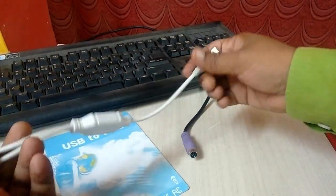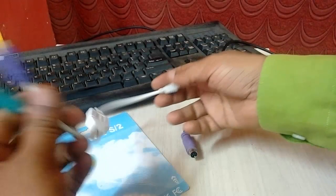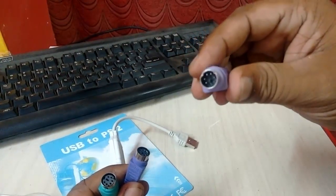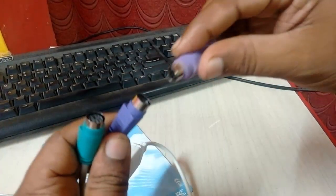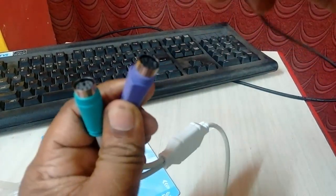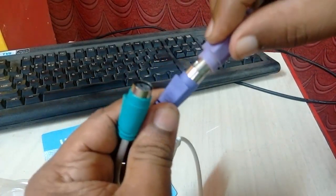This has two connectors — one for mouse and one for keyboard. It's better to buy the two-connector type with both mouse and keyboard. Simply attach your mouse or keyboard here, match the correct hole.